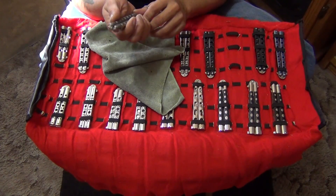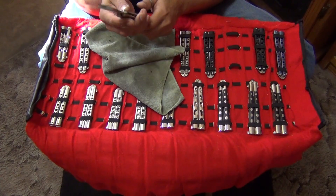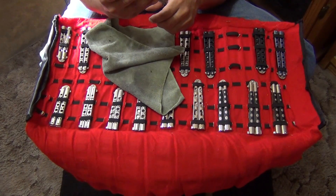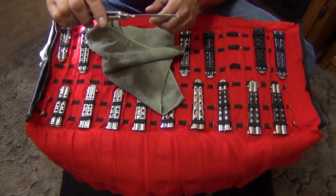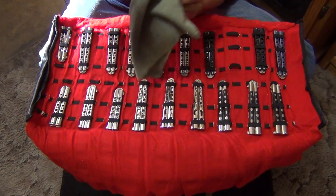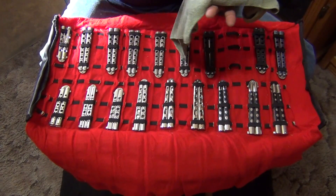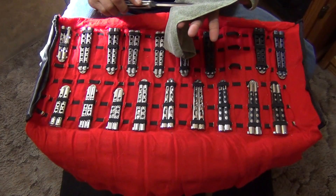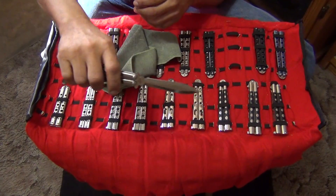My favorite ones are the flippers or the tantos. Here's another double-edged D2 steel — this one's a special edition, number 113 out of 500 made. I've talked about D2 steel before. It's a very good steel for edge holding, but it's hard to re-sharpen in my opinion. It's not my favorite steel.